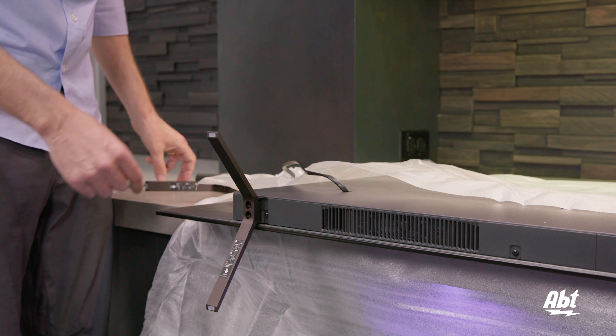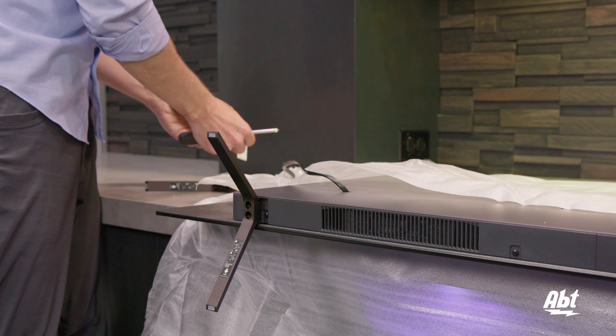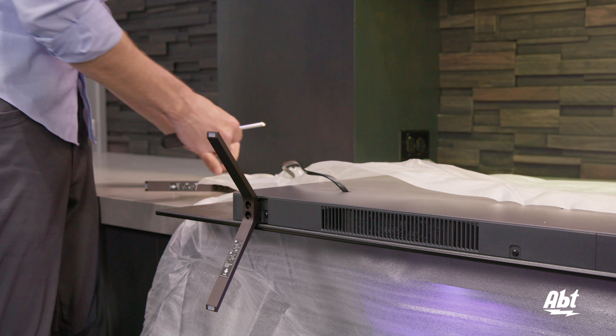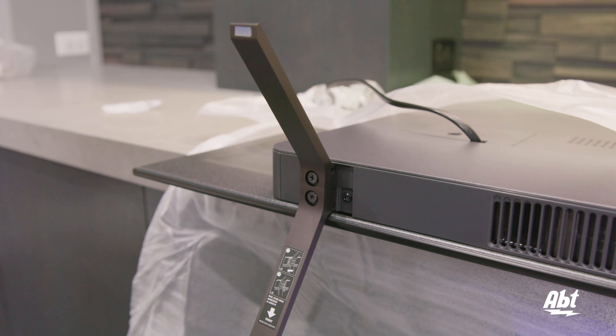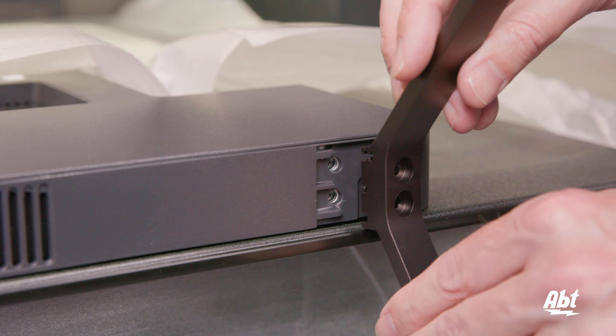You have that facing down, so the arrow facing down, and you put it in there and just slide it over and it'll hold in place. Then we're going to put two of the bolts in there. It only comes with one style, so you don't have to worry about mixing anything up. We'll just take our first one and then do the same thing on the other side.